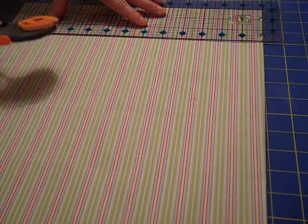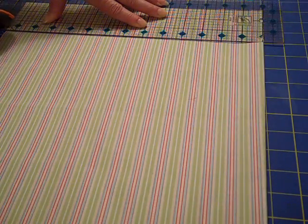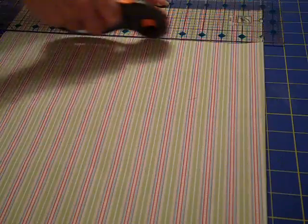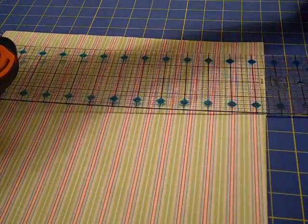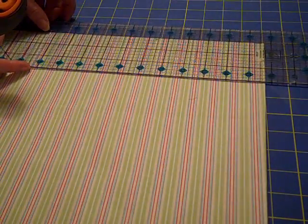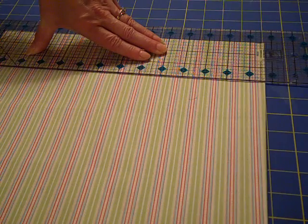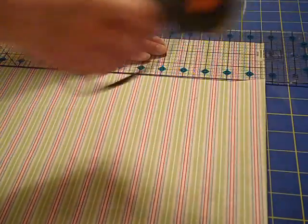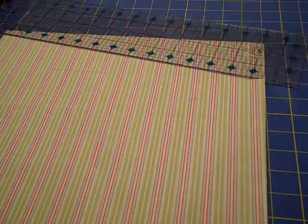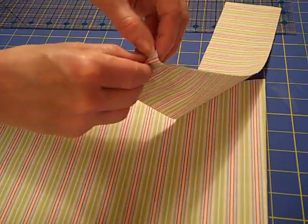First thing we'll do is make two strips of 3 inches by 27 inches of our designer fabric. Our fat quarters are 27 inches long, so I just keep it folded in half and make my three-inch cuts. I've got this cute little quilter's guide — I'm no sewer, but it comes in handy with getting three inches — and my rotary blade cutter. You could mark it off with a ruler and do a light pencil marking or some fabric marking and just cut it as well. So we have our two strips of 3 by 27 designer fabric and we're ready for the next step.